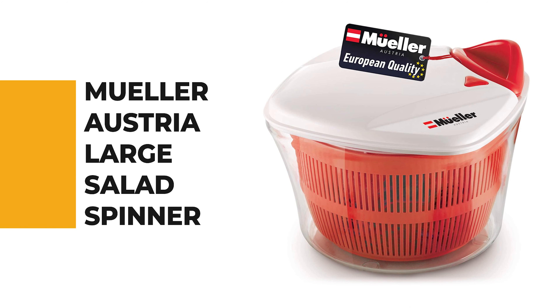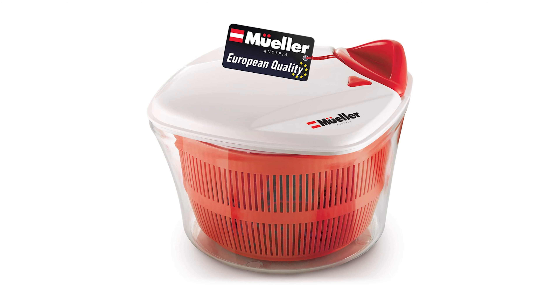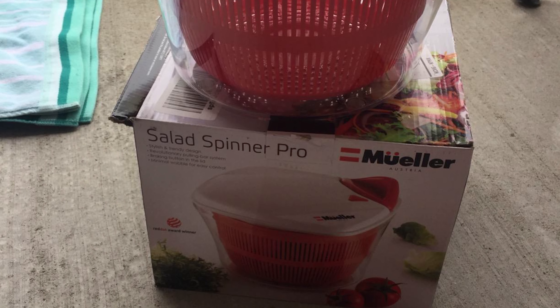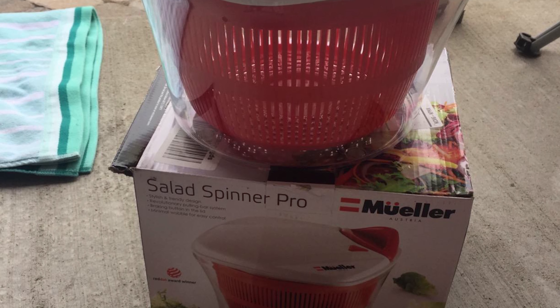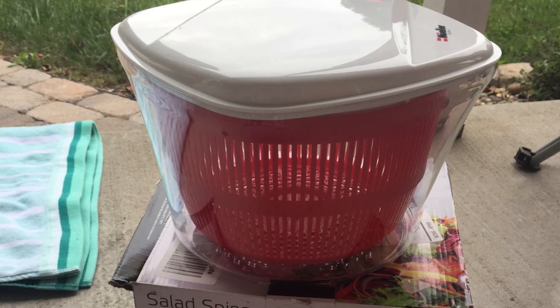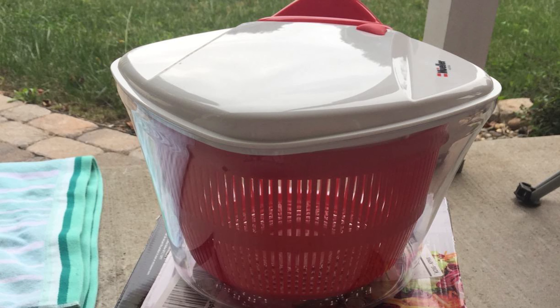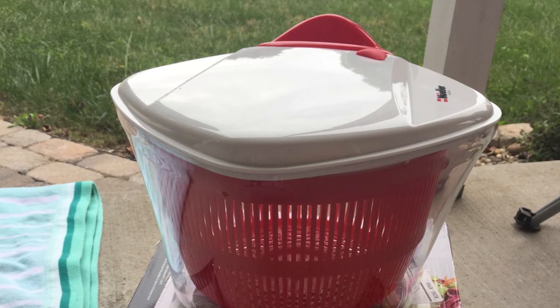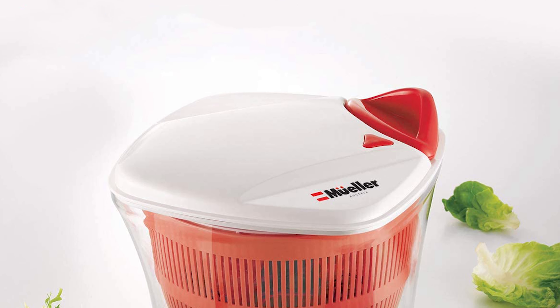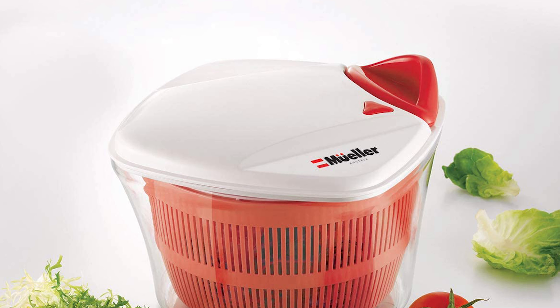Number 2: the Mueller Austria Large Salad Spinner. This just-over-five-quart spinner operates like a pull-string mechanism but without an actual string — meaning no soggy materials that tend to discolor over time. The lid has a large surface area for a good grip while using, and a corner drain lets you empty the bowl while the lid is still on.